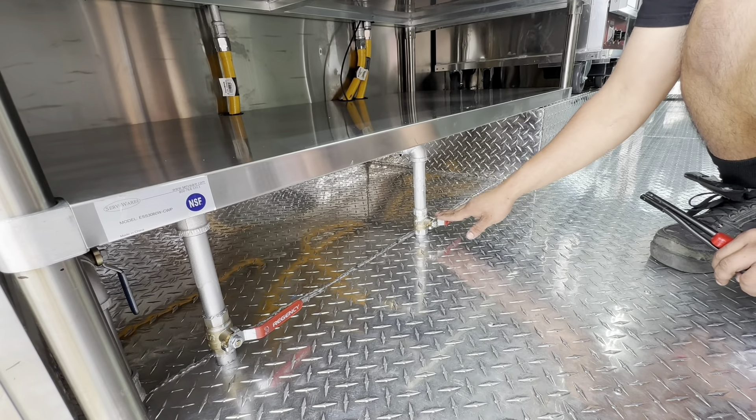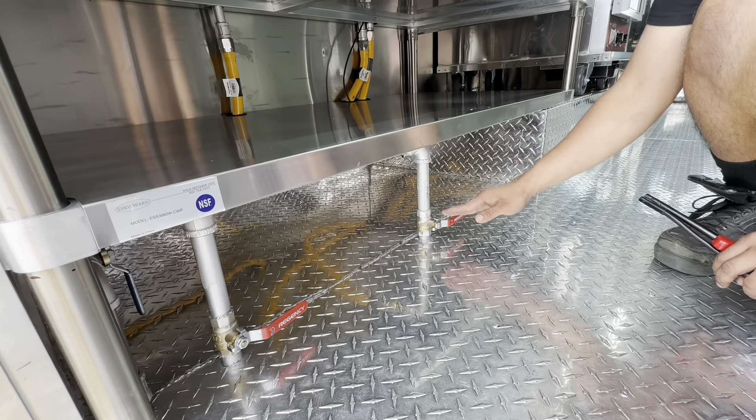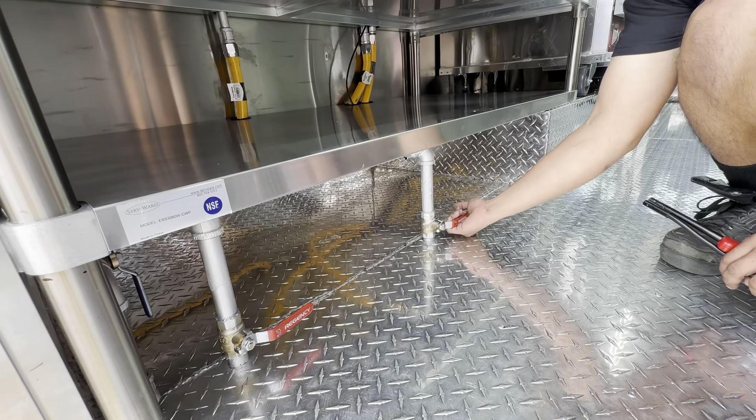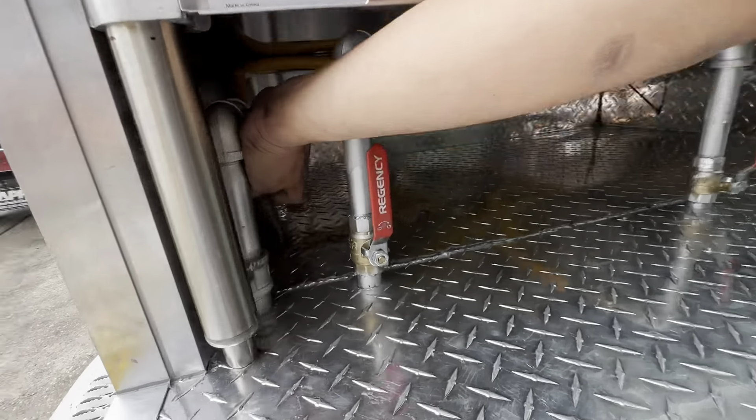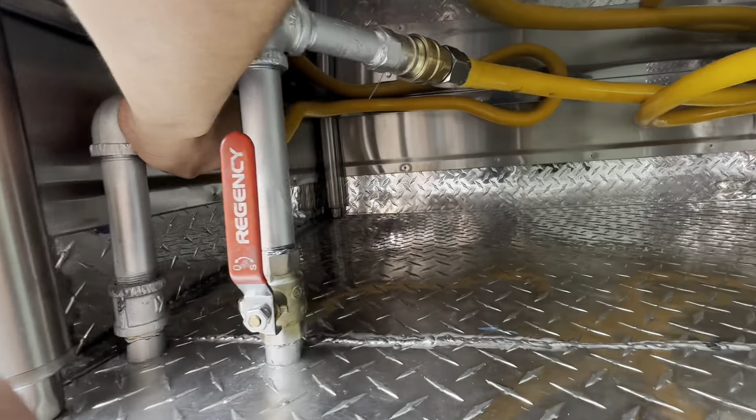Whenever the valve is switched across — crosswise — it's going to be off. Whenever it's inline, it's going to be on. You have three valves for three appliances; each appliance has its own valve.